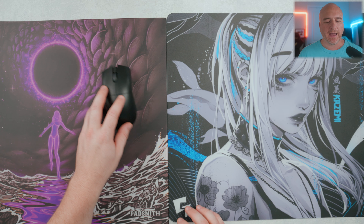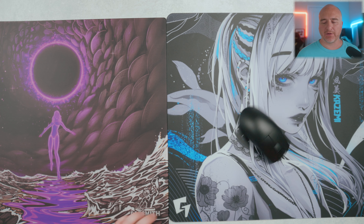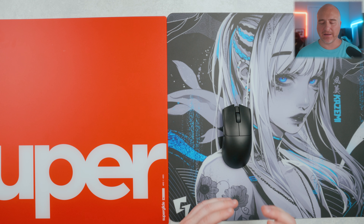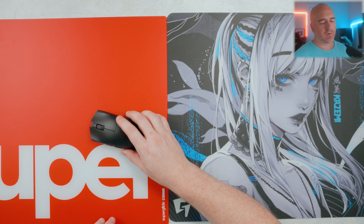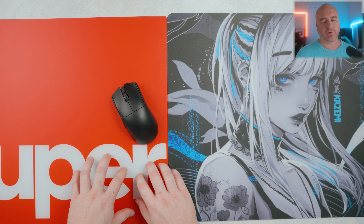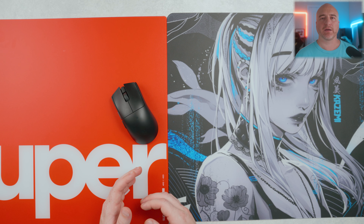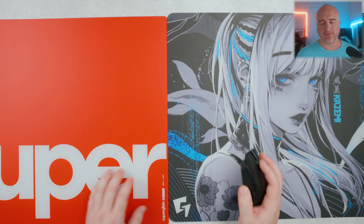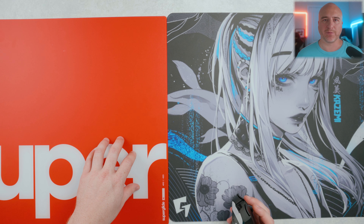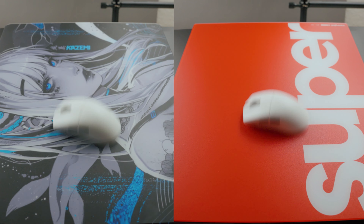Comparing it to the Padsmith Empress, you notice more texture on that pad and overall it feels slower and more controlled, with higher static and dynamic friction compared to the Kazumi. The Akari and the Kazumi came out just a little bit faster than the Superglide in all of my speed comparison tests, but you notice a little bit more texture on the Superglide. The Superglide does offer a slightly more slippery feeling when clicking on desktop icons, so you feel a little bit more control with the Kazumi, which is just slightly faster.